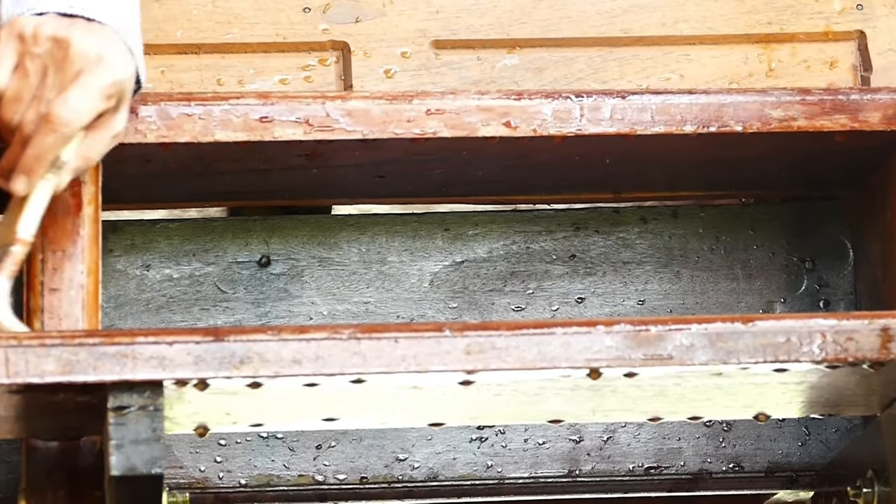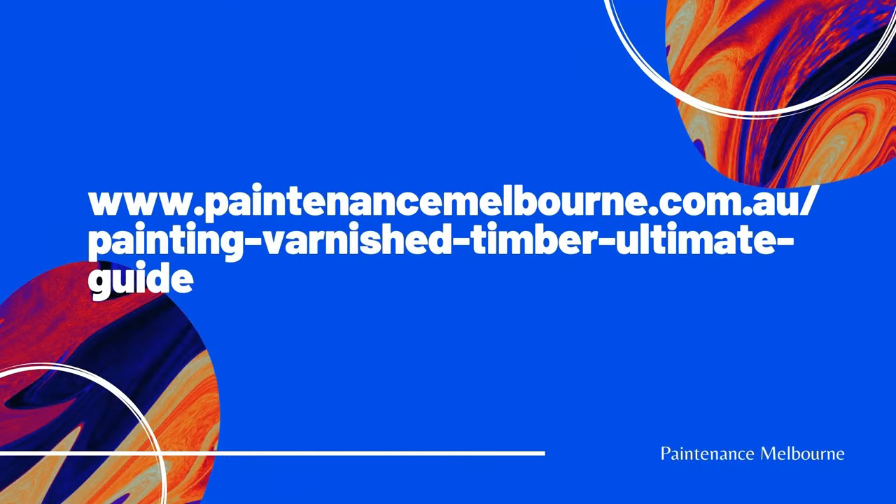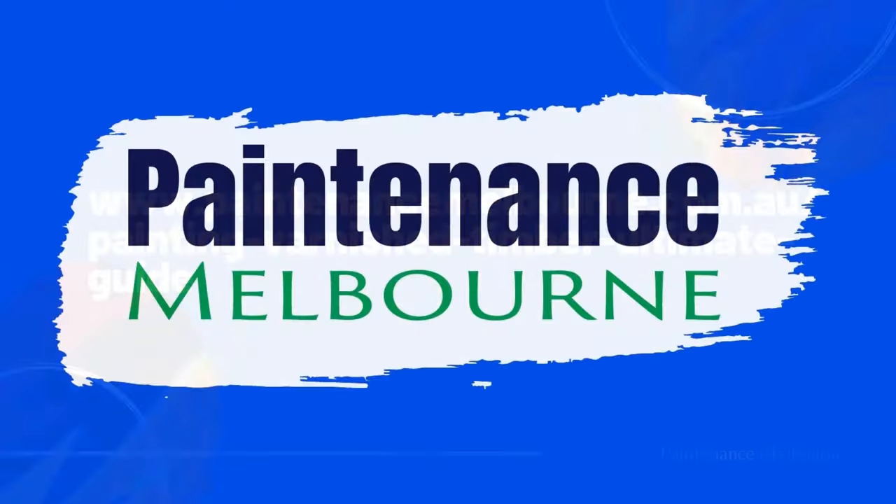Thank you for watching this video. For the full blog post, go to www.paintenancemelbourne.com.au. We'll see you next time.